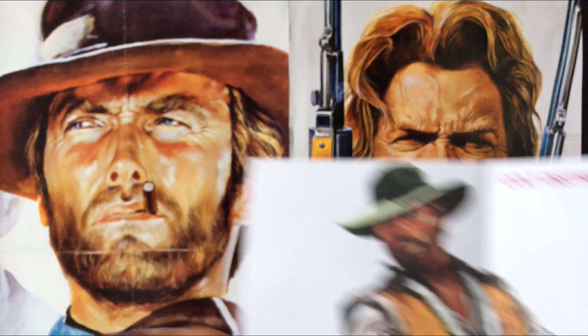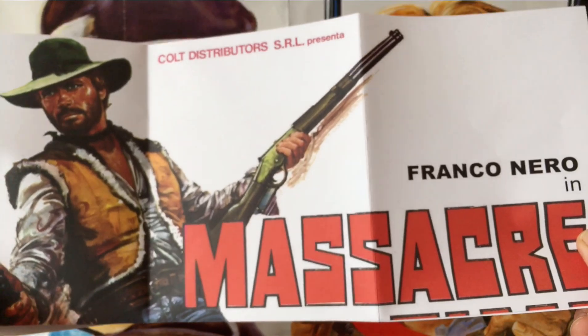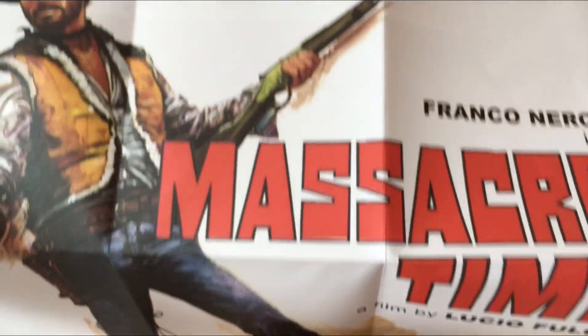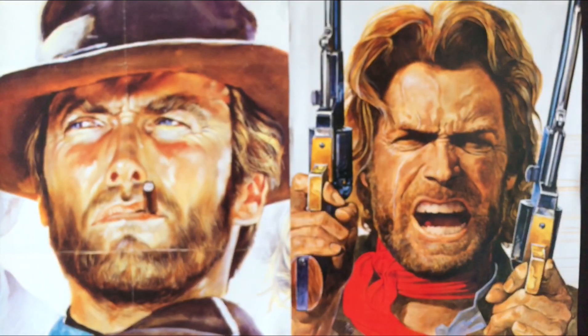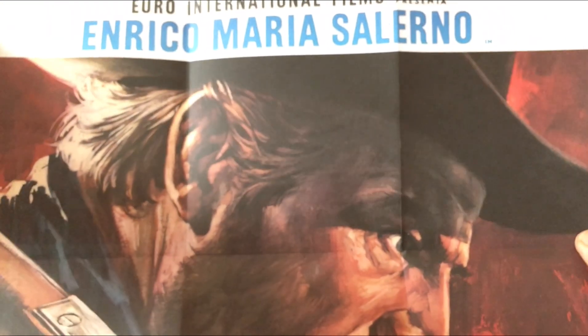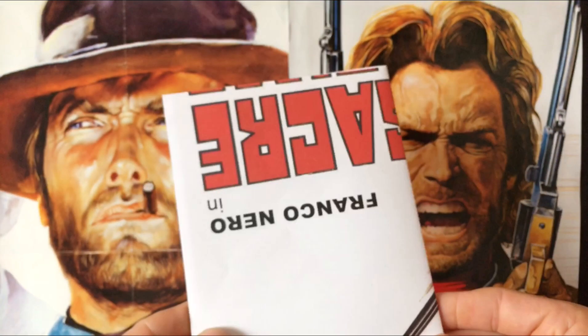On to the poster — you get a shot of Franco Nero from Massacre Time on one side, which was also shown on the cover. He's one of the legends of the spaghetti western genre. On the other side you get a shot of Enrico Maria Salerno, a rather underrated actor in Italian cinema in my opinion. So that's your double-sided poster.